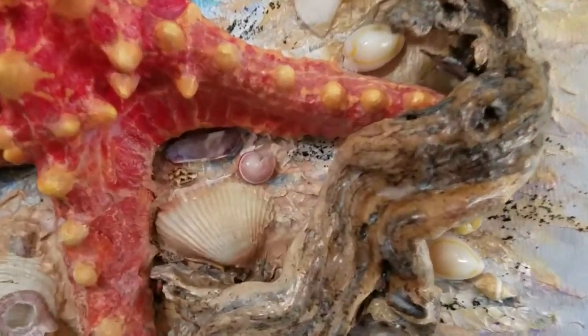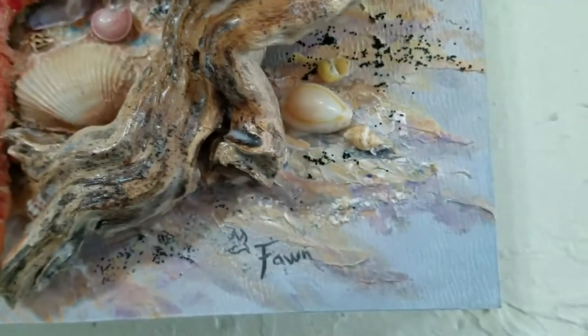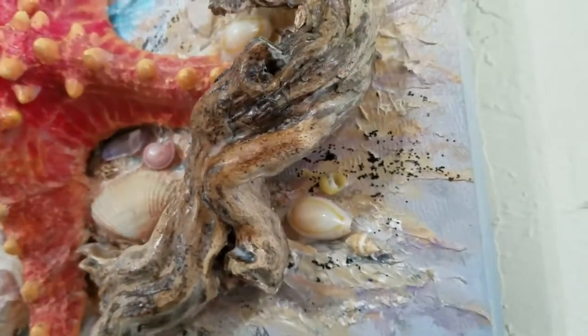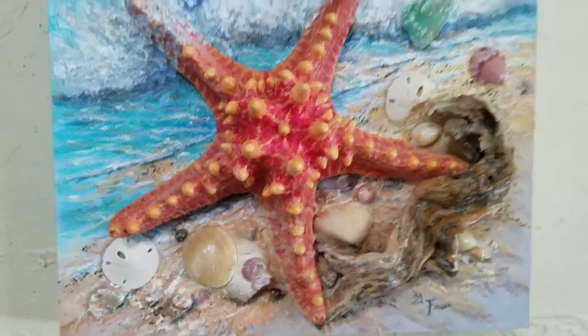I just thought that was way too cool. Get in there — you can see I hid stuff everywhere under there. That's cool.